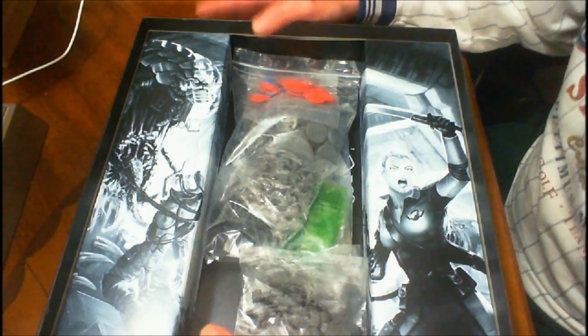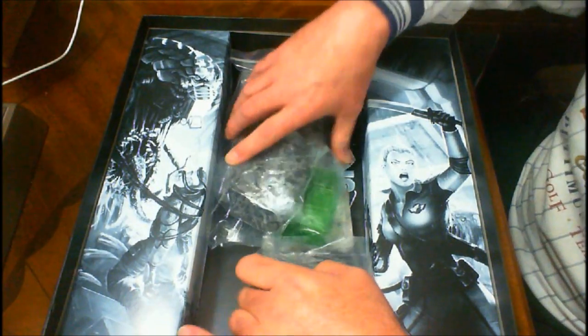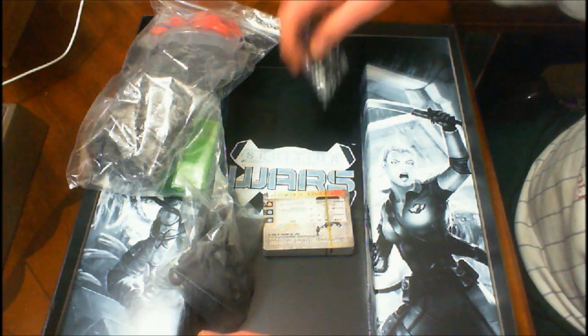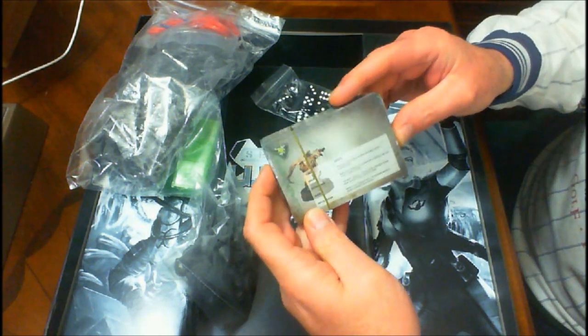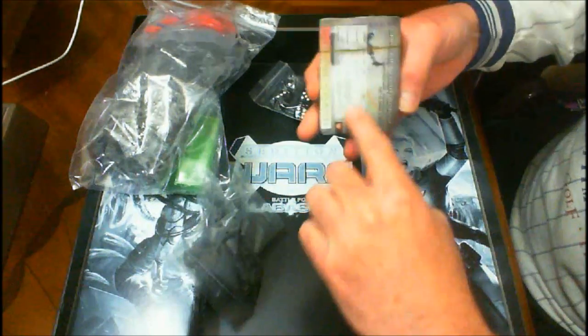Now let me get into the heart of the box. I haven't looked to see what's what, but you get your dice. Then you get your cards — I haven't opened the cards yet, but very well done as far as color and graphics and explanation of things.